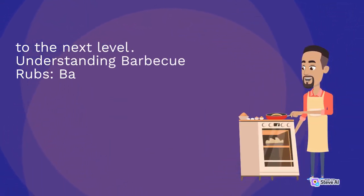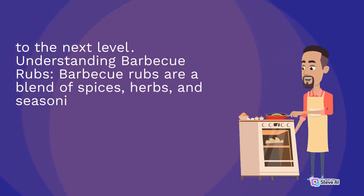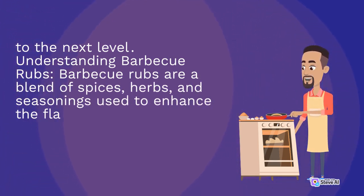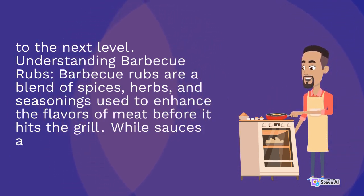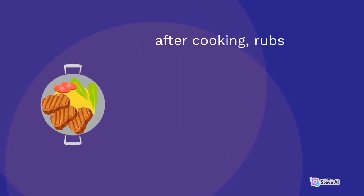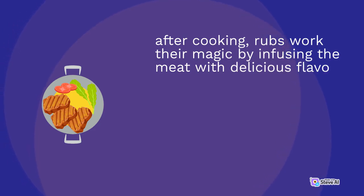Understanding barbecue rubs: barbecue rubs are a blend of spices, herbs, and seasonings used to enhance the flavors of meat before it hits the grill. While sauces are often added after cooking, rubs work their magic by infusing the meat with delicious flavors during marination.